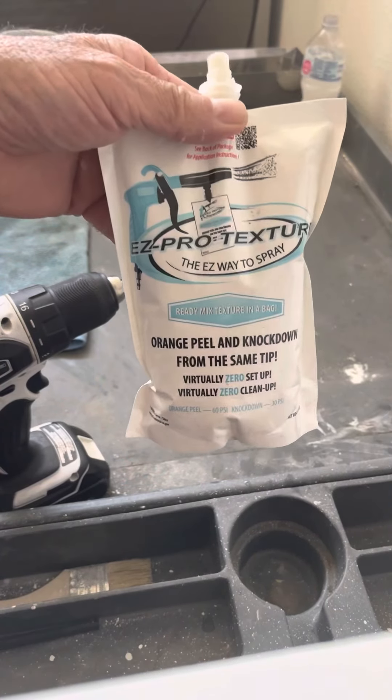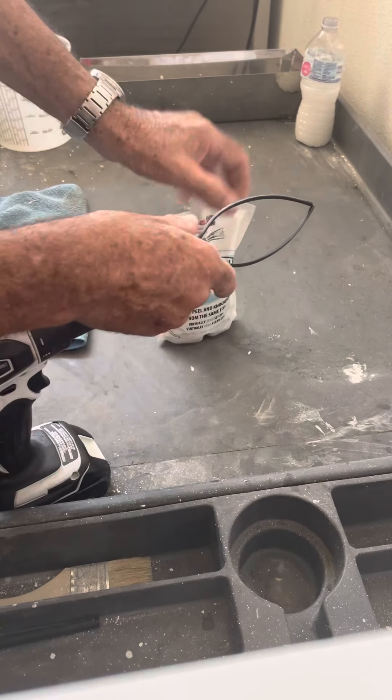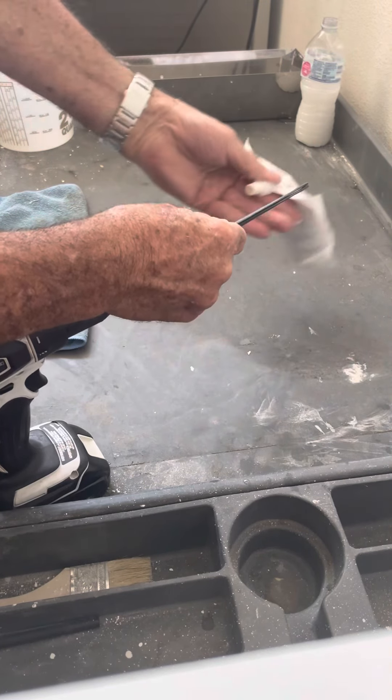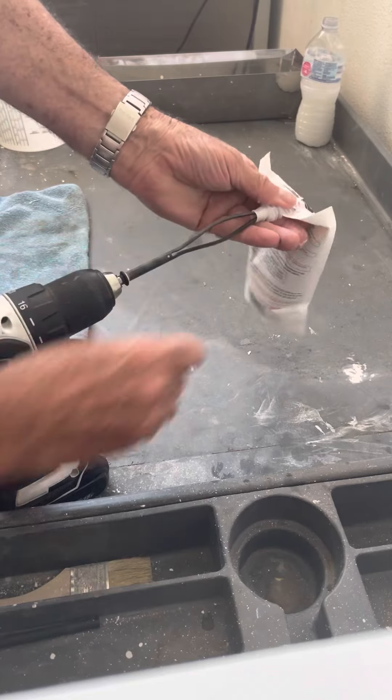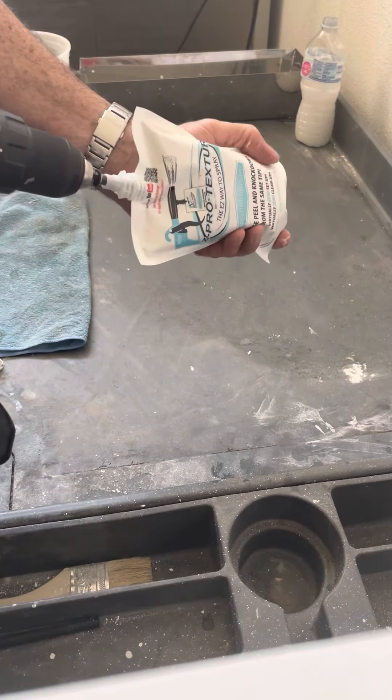The first thing that we're going to mix in is our Easy Pro Texture spout bag. I'm going to take the tines and collapse them, then slide them into the top of the spout. Slide the mixer down inside and then mix for about 15 to 20 seconds.